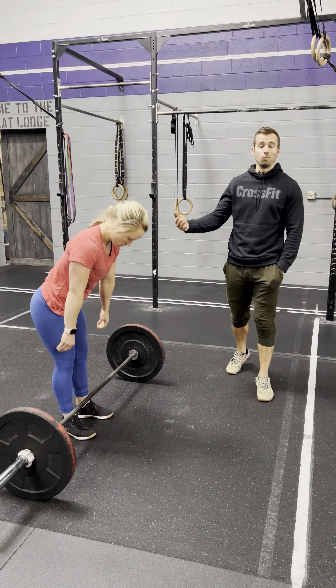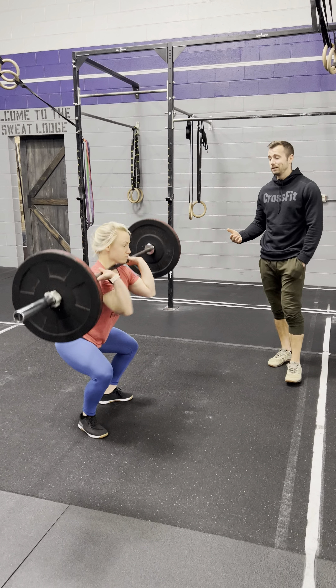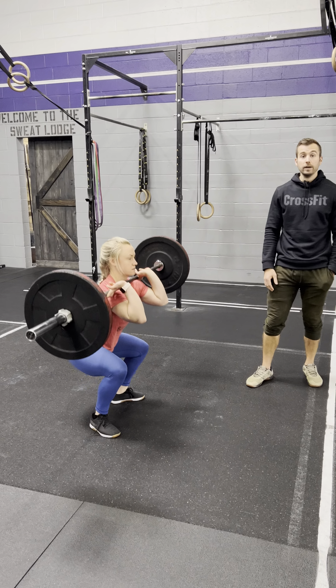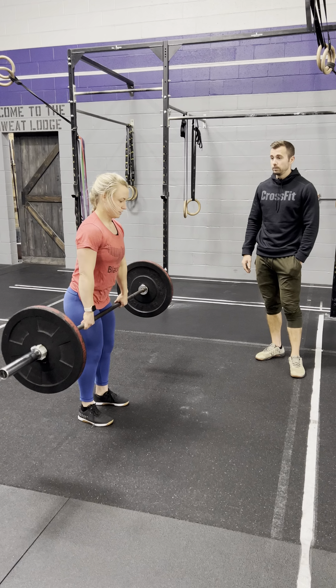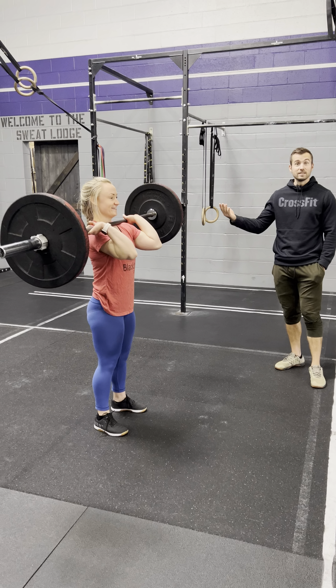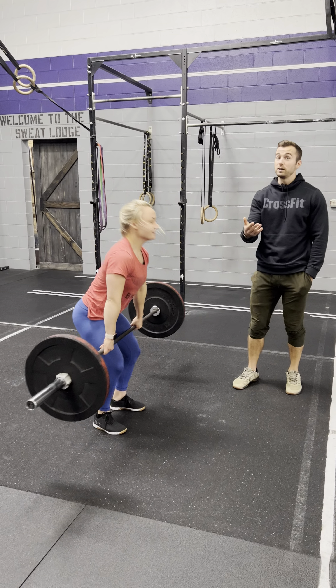She could pass below parallel if she wanted to — show us a squat clean. Totally acceptable, way more work, maybe a good idea on some heavier weights. You could get crazy with a split clean — let's show them a split clean. Wow, and she stands up — that's old school right there guys. You could do it, totally up to you.